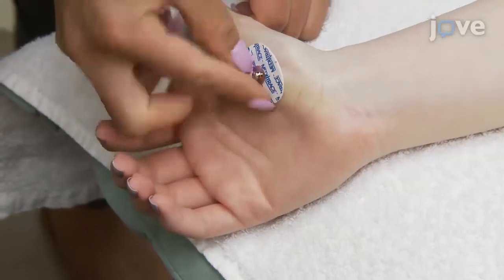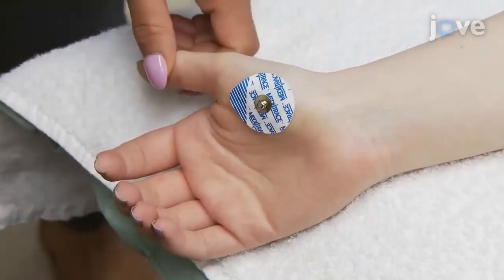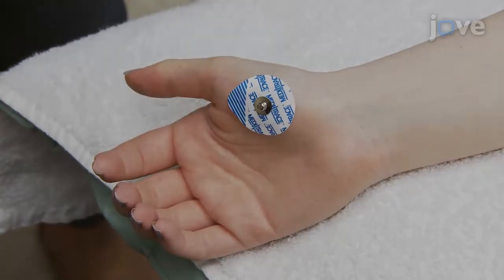Now, place two disposable EMG disc electrodes with a diameter of about 30 mm over the right abductor pollicis brevis.